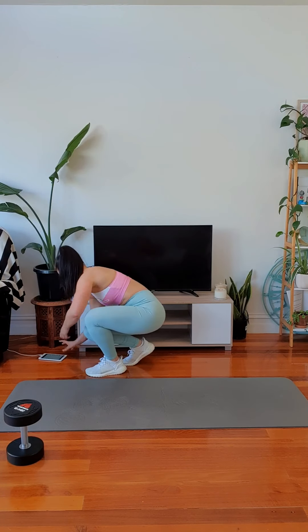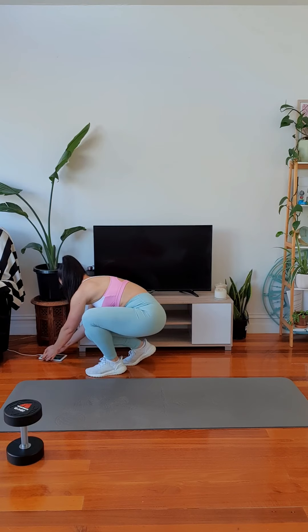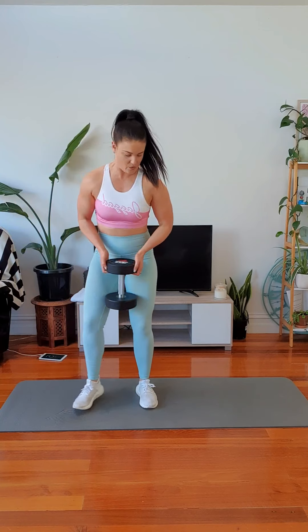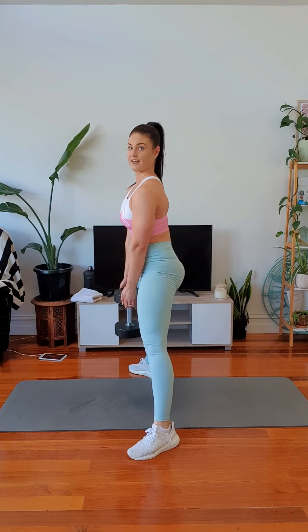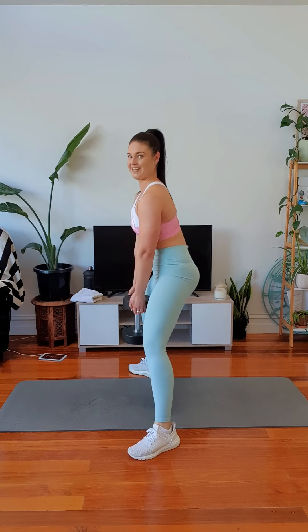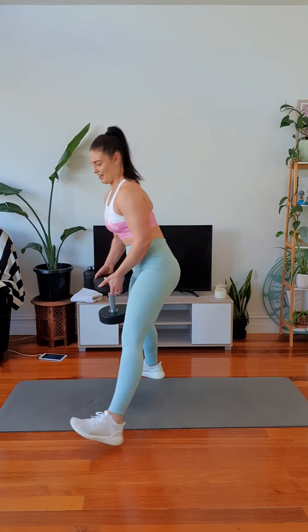Let's hit it. 30 minutes Tabata at the ready. Make sure the volume is up. Grab your dumbbell. Feet wide. Core on. Shoulders back and down. Let's go. Push your weight into your heels. Keep your back straight. Sit your hips back. You can do this without a weight if you need.